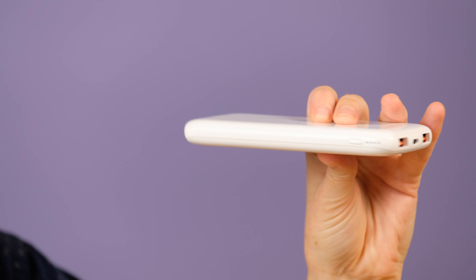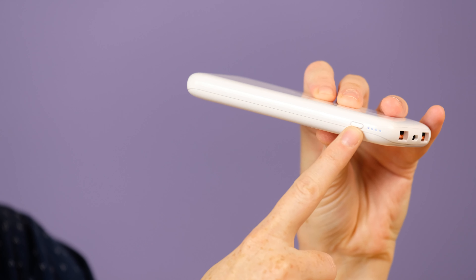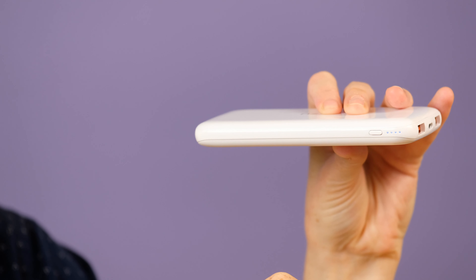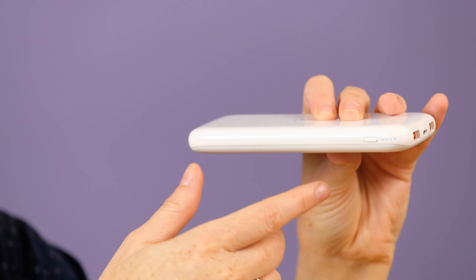Over here on this side, it's a little hard to see, but there is a button. You press that button and it lights up, letting you know how much power you have left in the bank. It's kind of tough to see on white, but they just light up like that, which is pretty standard.